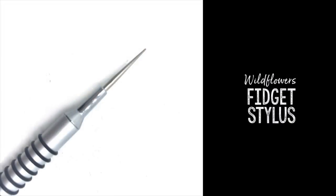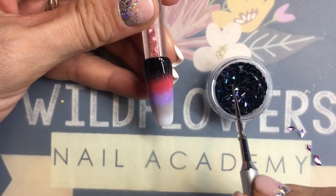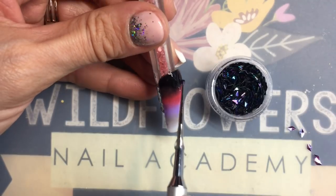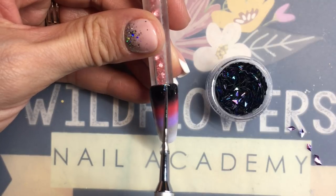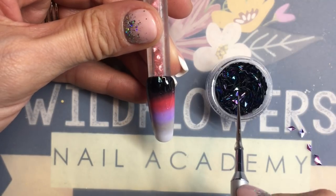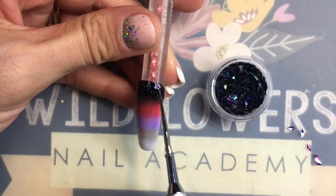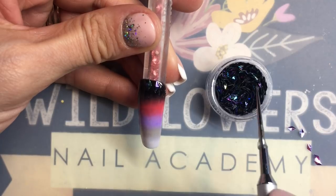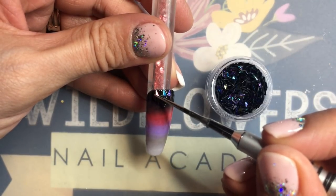Today we're going to use the 3D Diamonds and the Fidget Stylus, and this is one of those things that's kind of tedious. This is a big long thumbnail that I'm working on, so if you're not this patient of a person, you can definitely do a modified version of this nail. I touch the tip of the Fidget Stylus into the gel and I just pick these pieces up — sometimes it's easier if you dump them out on a surface, sometimes not.